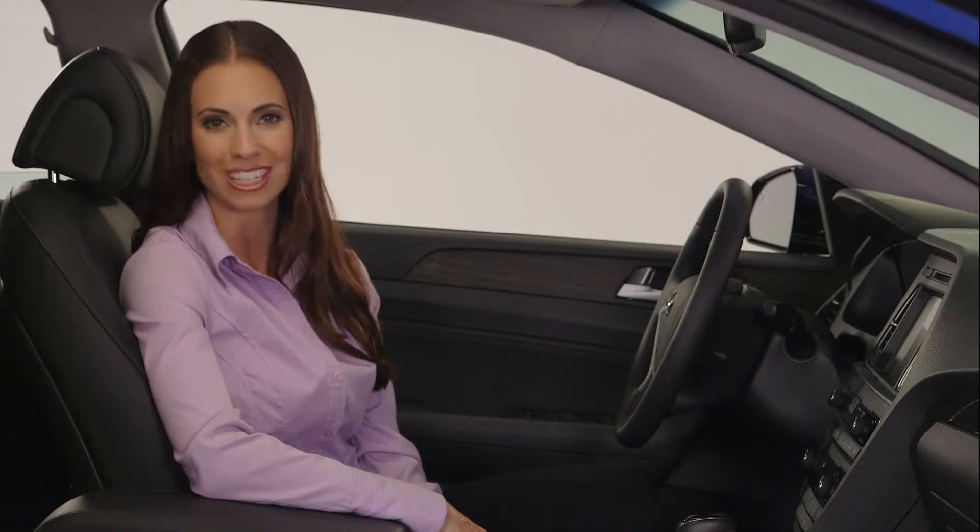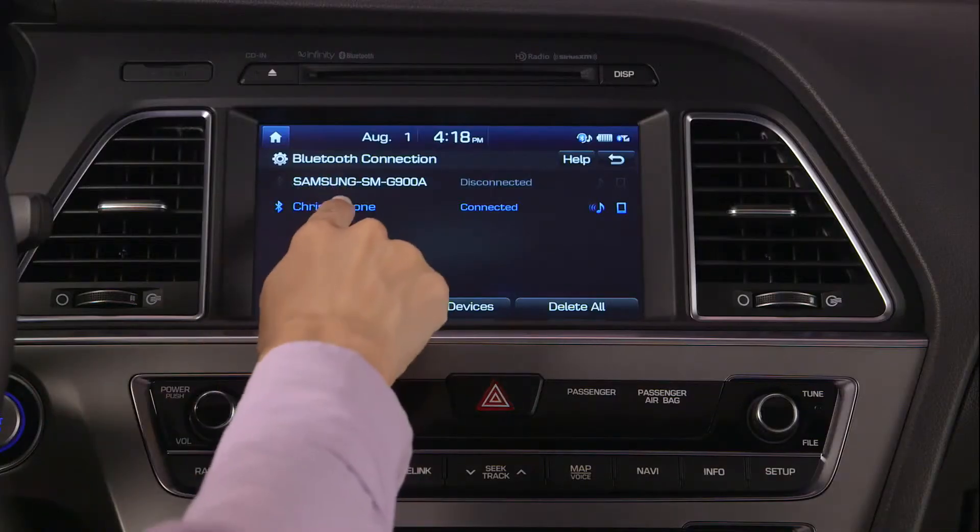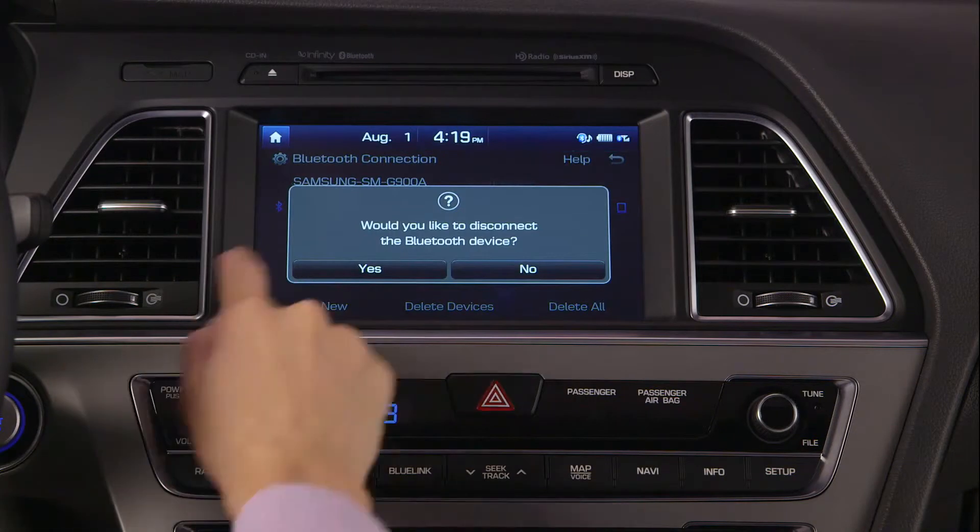If you would like to allow another user to access the Bluetooth system, you can change the phone connection. Select the currently connected phone and select Yes to disconnect.